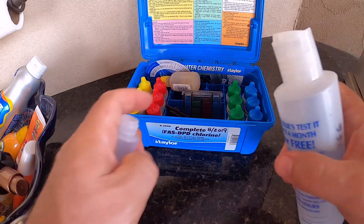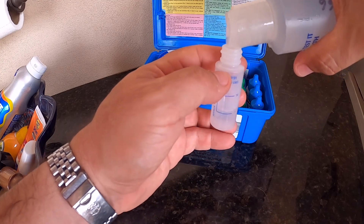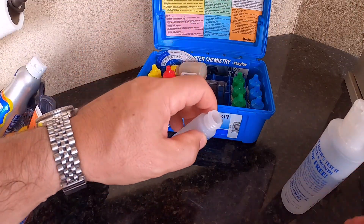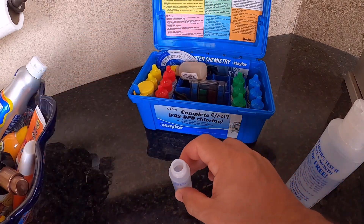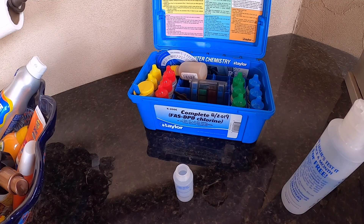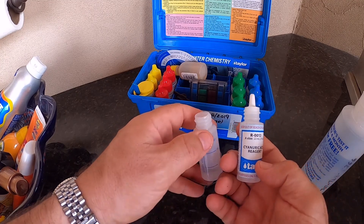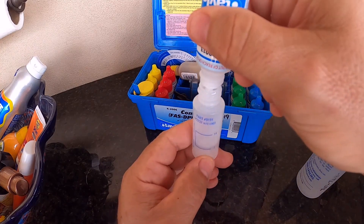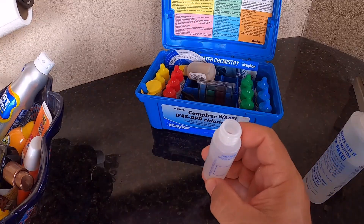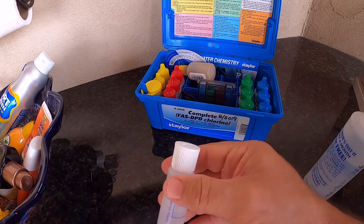Basically I'm going to take my bottle of water from the pool and fill up this small bottle they provide just to the seven milliliter mark, which is right about there. Then I'm going to take reagent number 13 and fill the rest up to the 14 milliliter mark. Then when that's done, I'm going to put the cap on and shake it up for 30 seconds.